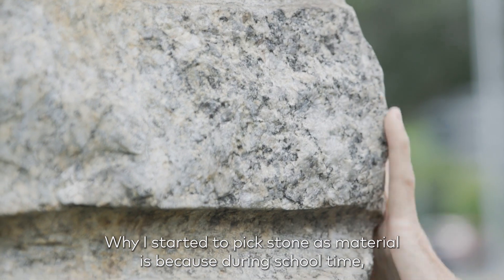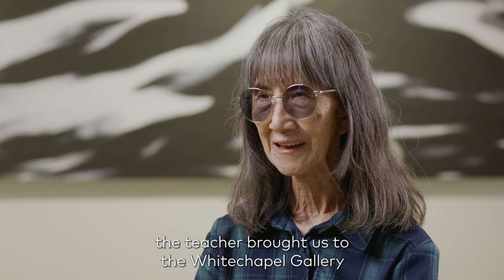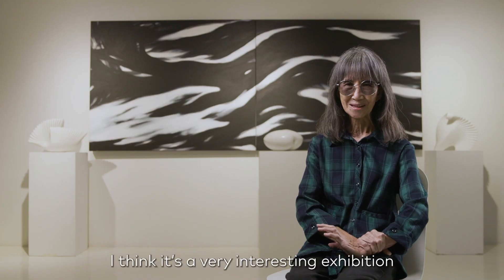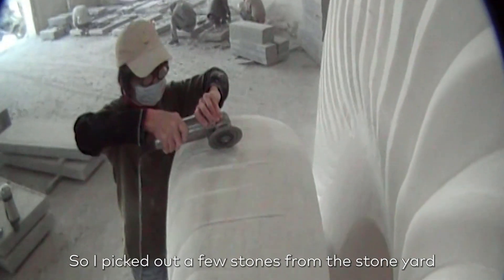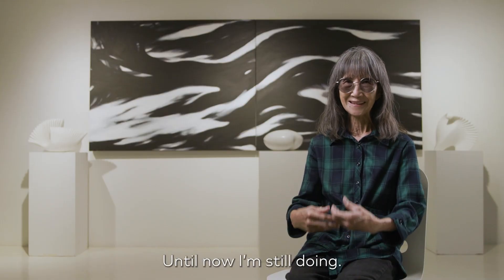Why I started using stone as material? Because during school time, the teacher brought us to the Whitechapel Gallery. We saw a wonderful stone carving exhibition — work like Barbara Hepworth or Henry Moore. I thought it was a very interesting exhibition. From that time, I thought I could try to work on stone. So I picked out a few stones from the stone yard and tried to learn how to do the carving without a teacher teaching me. From that, I started doing stone carving and until now I'm still doing it.